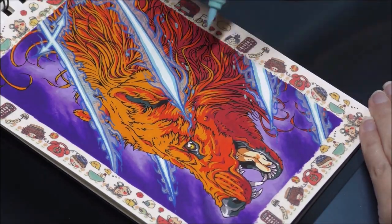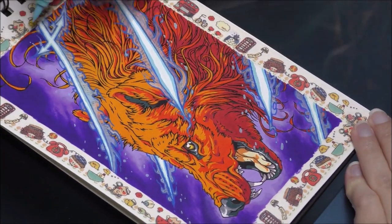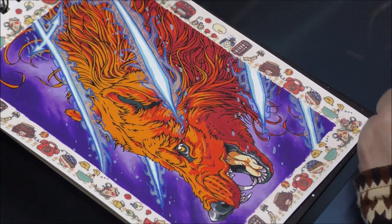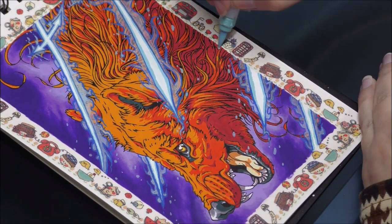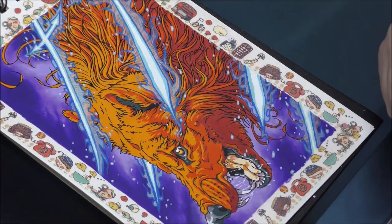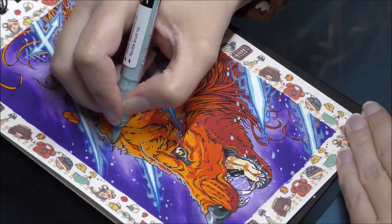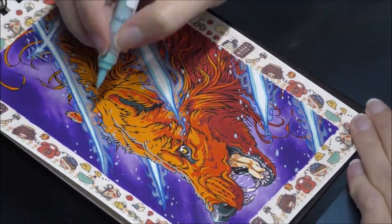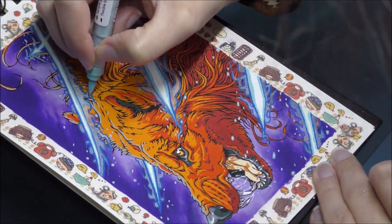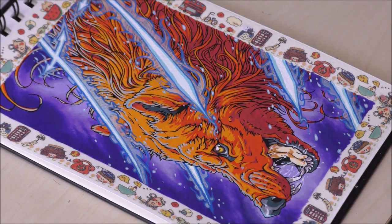I hope you enjoyed today's video — and if not, at least enjoyed watching me get my butt whooped in Elden Ring! I hope this review was helpful if you were on the fence about these markers. They are quite pricey, but in my opinion worth every buck. Leave a like if you enjoyed it, subscribe if you don't want to miss future content, hit the bell icon to get notified when I drop new content, and feel free to ask me anything in the comments or just say hi. Thank you for watching — see you in the next one, take care!